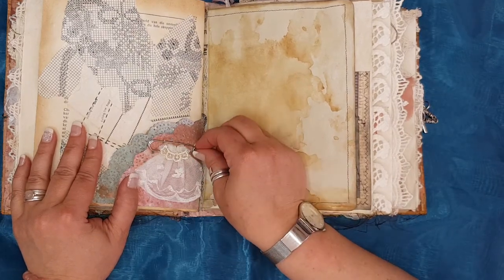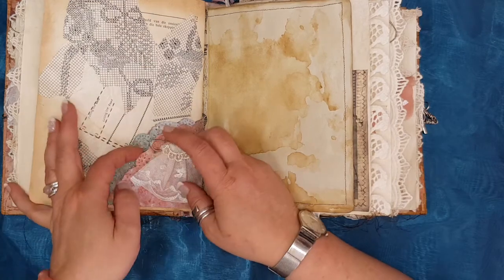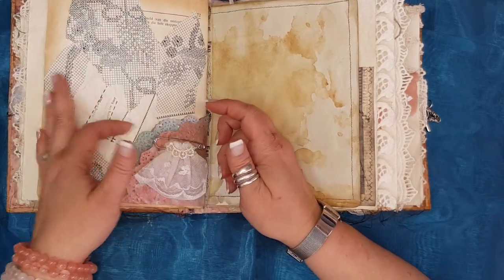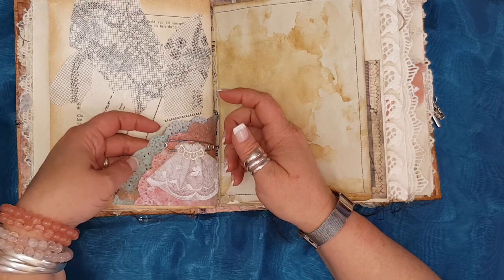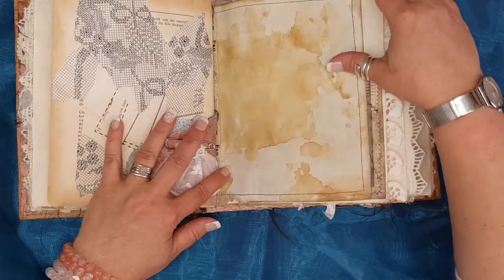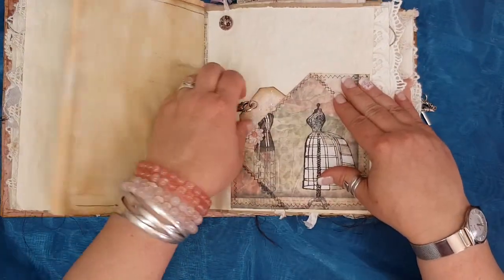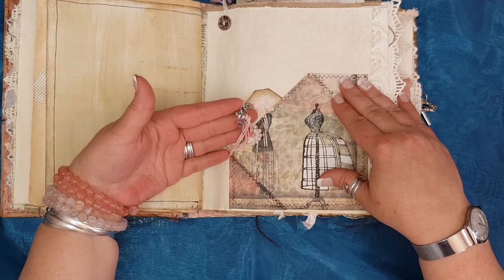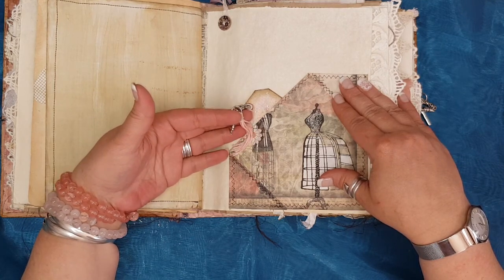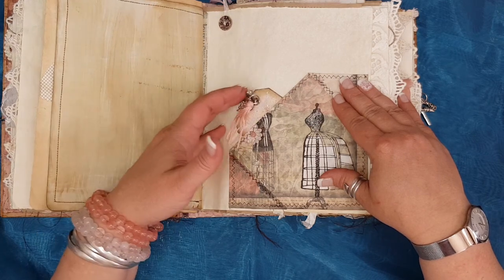Just a pin with a little piece of lace. Two little doily pockets that I've painted. Some more coffee-colored paper. Another tag with a clasp and some little charms and a little bit of bling.